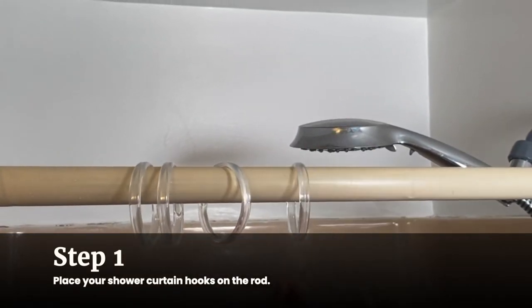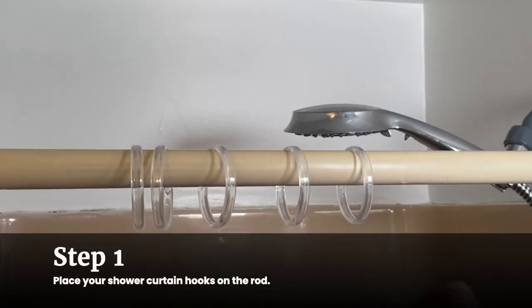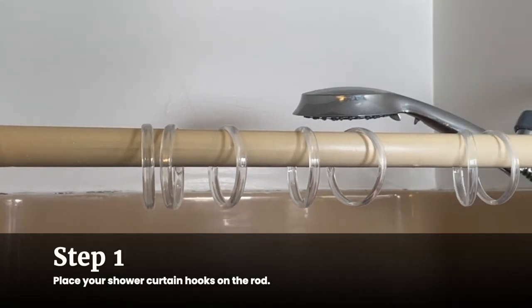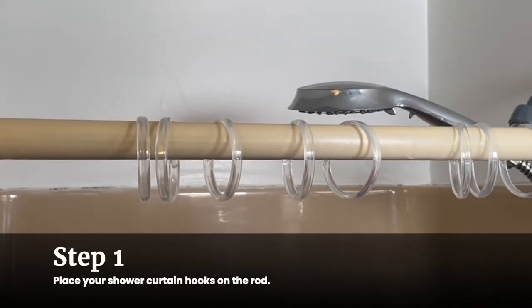Most come in standard sizes that fit most curtain holes and rods, but if you're using rings that are very large or very small, you may want to measure the size of the holes before you buy rings to make sure they will fit.